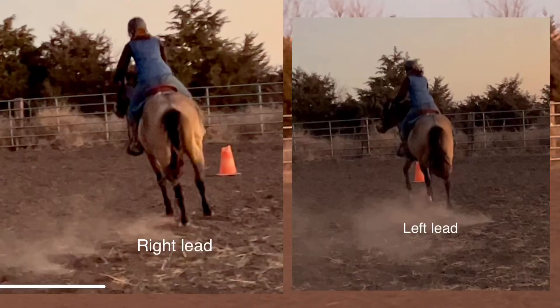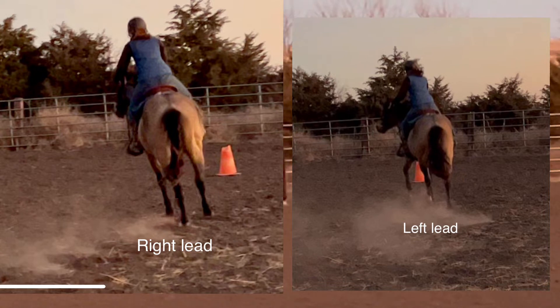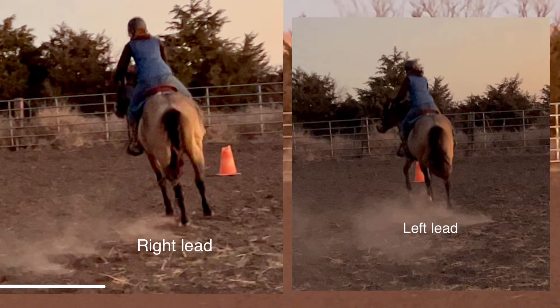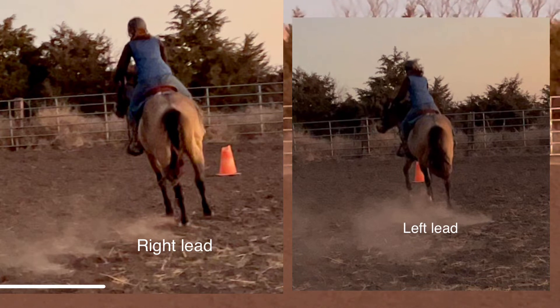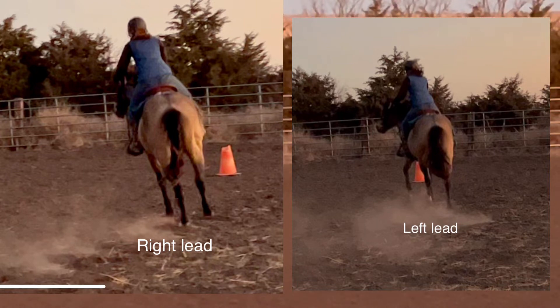Let's take a look at a side-by-side comparison — a picture from behind — of what his hind end is doing and what the footfall looks like when he's on the correct lead versus the wrong lead. When he's going on the right lead, you see the hip is to the outside and that hind right foot is reaching to the outside. When he's on the left lead, his body is arced to the left, he's reaching forward with that front left foot and he's reaching forward with that inside hind.